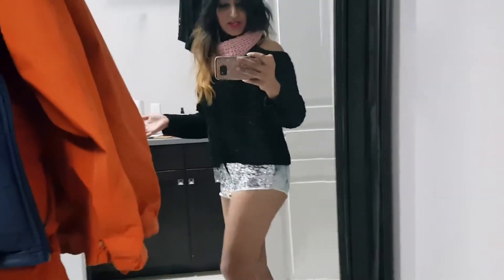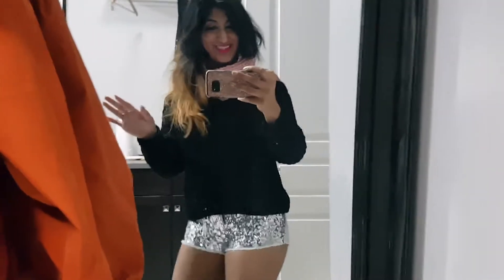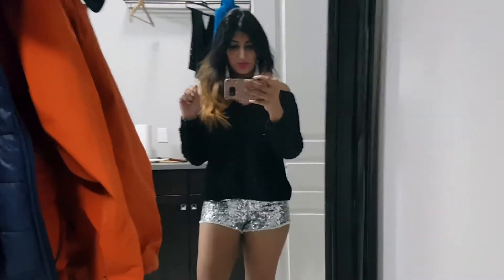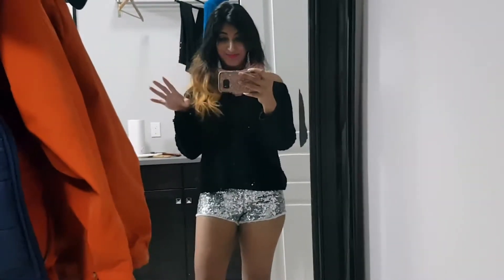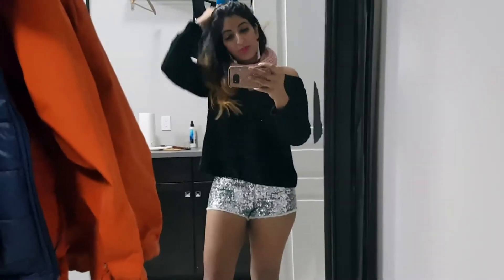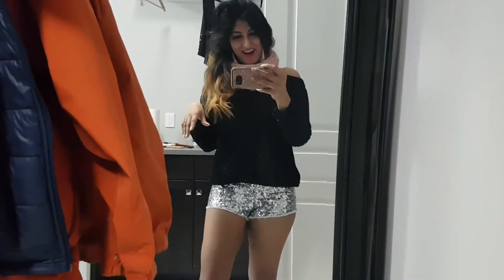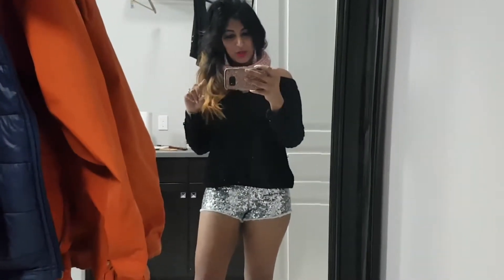I suppose I could get away with it but I don't want to. They're a little bit much — enough with the sequins, but then to be this tight on top of that. I think we're just going to see what we can do to enlarge these shorts and make them a little bit more acceptable for public consumption.